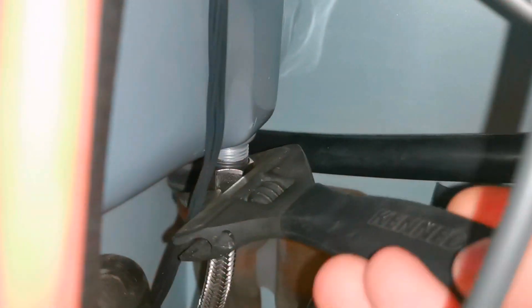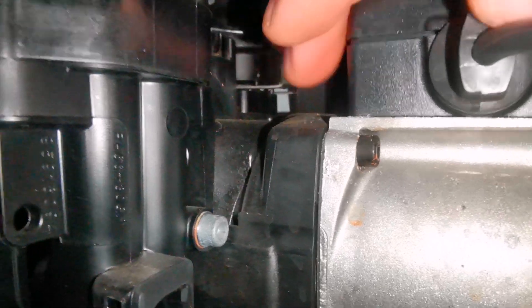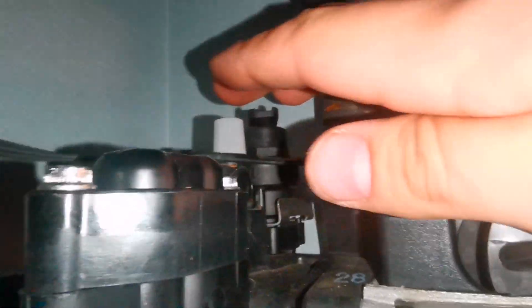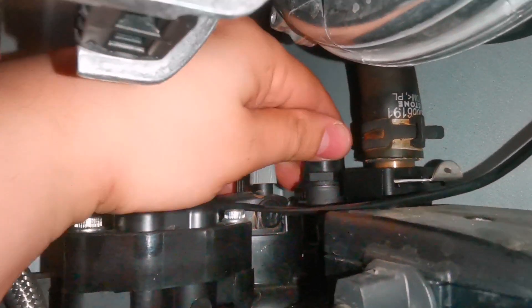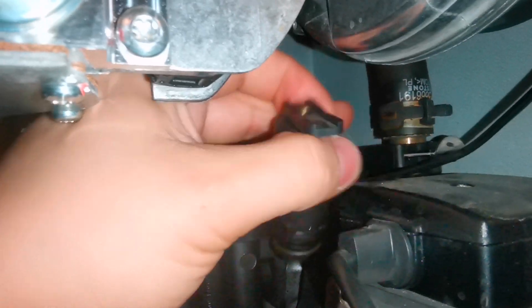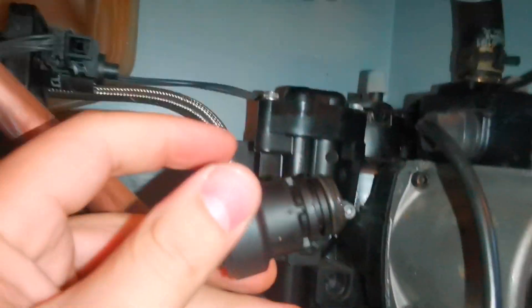Now it's time to deal with the PRV and the AAV as well. The first thing we do is push that clip in. On most boilers you actually pull the clip out, but with these Vitodenses you're actually pushing it in to release the PRV. If I reach in behind there, I just need to pull that up — it literally just pops out. It's connected via a flexi hose and that has no clips or anything; you just literally pull it out.